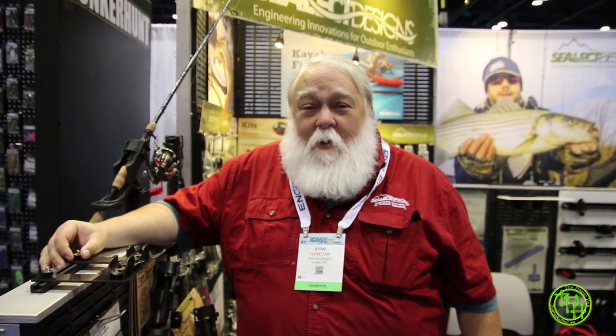Hi! Ryan Hannigan here at ICAST 2018, having a really good show here. I just thought I'd take a moment to show you a couple of things we've got going on this year.